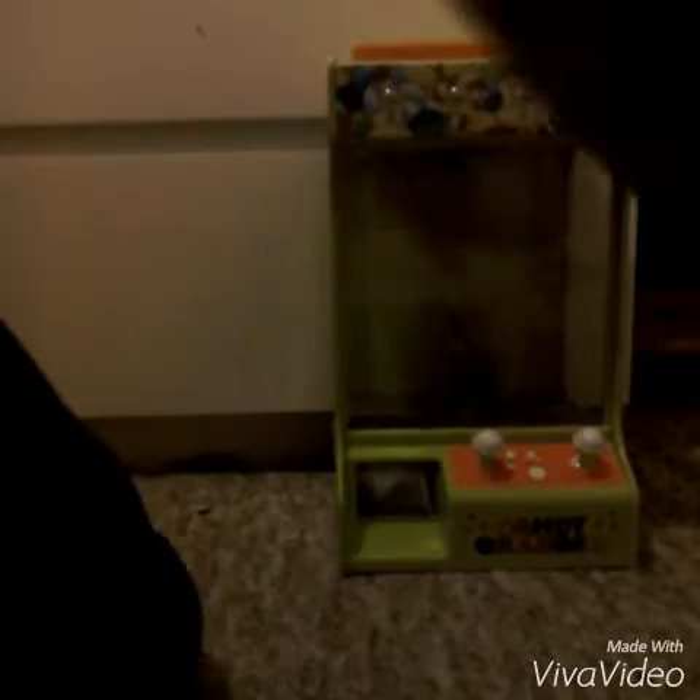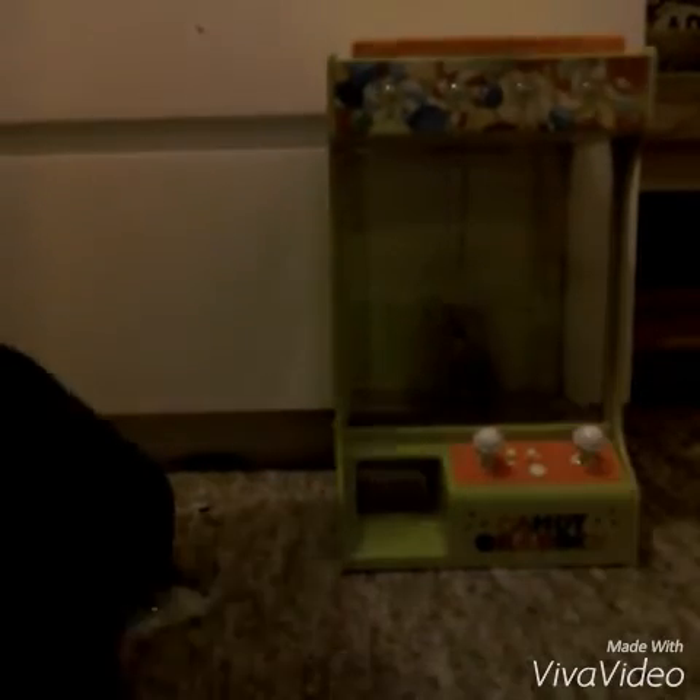It came with a cable so you don't have to put batteries in — you can just plug that into the Xbox. And here it is, the claw machine. Now I need to undo the claw so it's free.